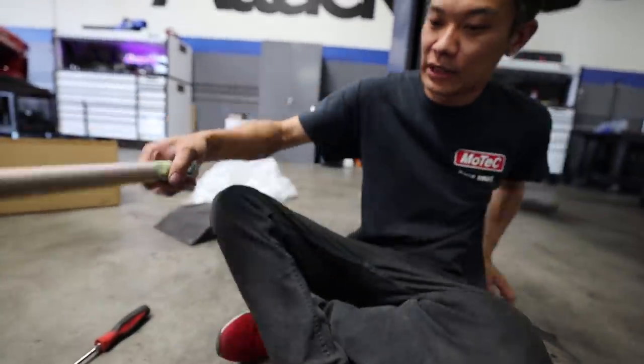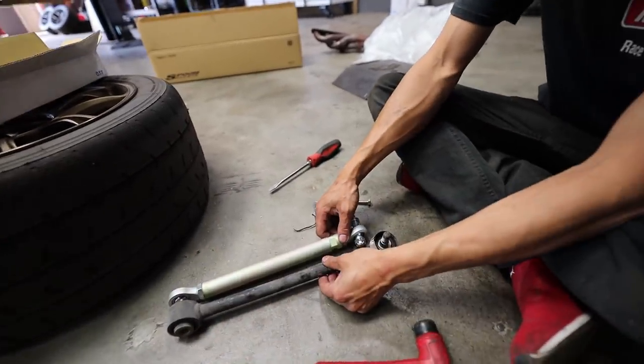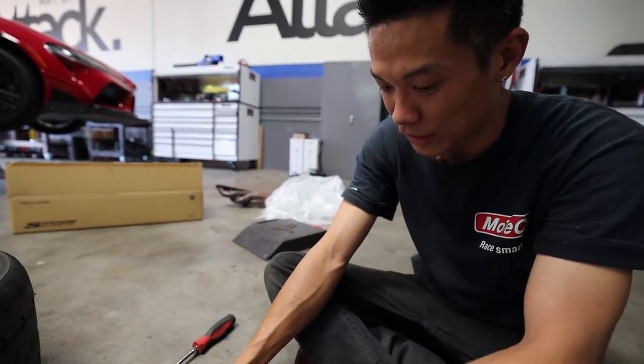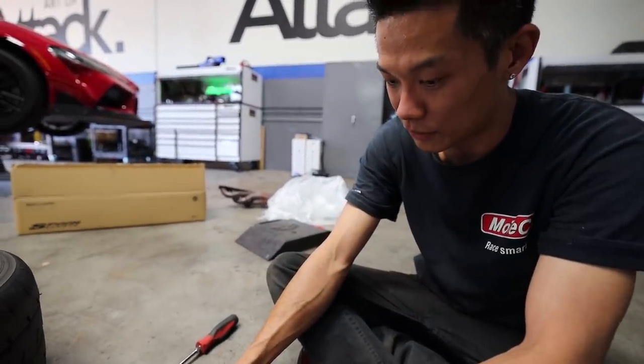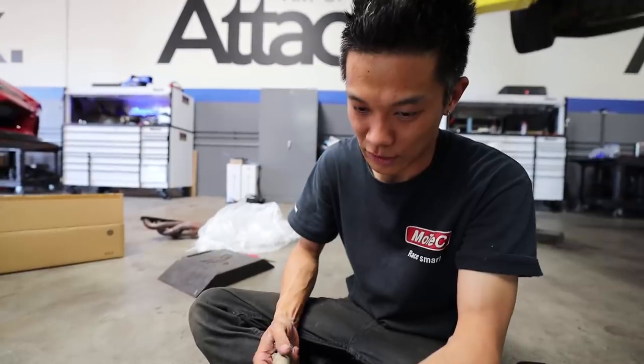I'm going to get the stock length right now — you can see it's so much shorter. We're going to extend it to OEM spec and then we'll have the alignment shop play with the alignment afterwards. This is what we're going to do to get a much better alignment for this track day.